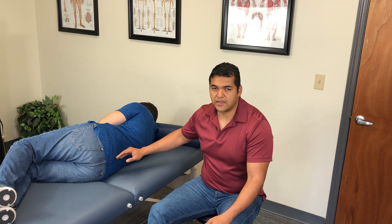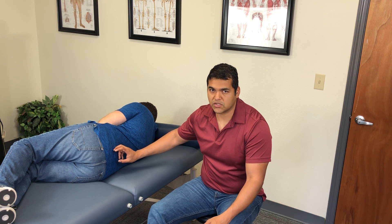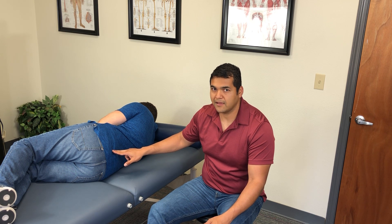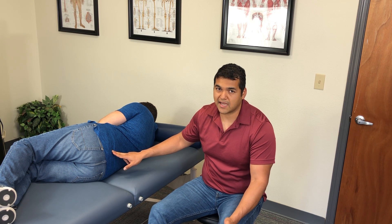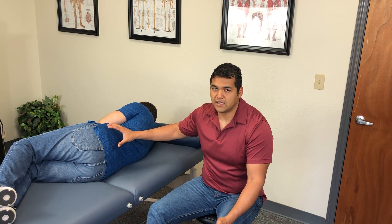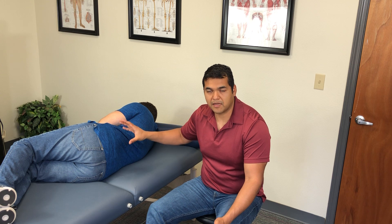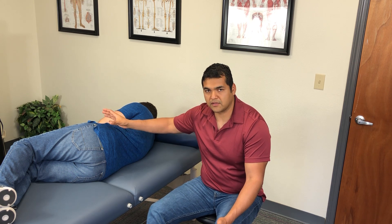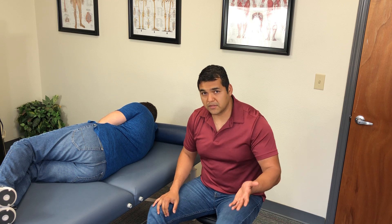You have the lumbar spine here, and then it goes down to the sacroiliac joints. Sometimes people point really low to their back pain — they're likely pointing to an SI joint. If they've got some pelvic dysfunction, you can fix their back pain by freeing up that SI joint that is stuck in a rotated position.